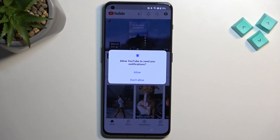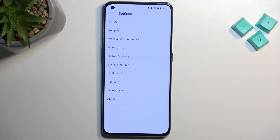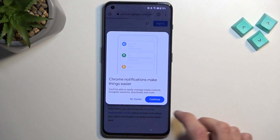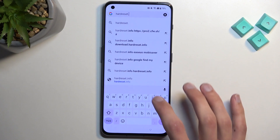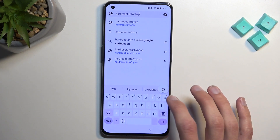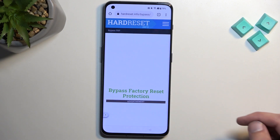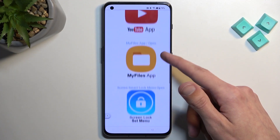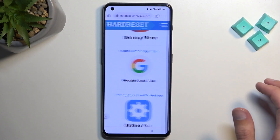In here, we're going to navigate to account settings, then About, then Google Privacy Policy. Accept and Continue, and No Thanks. Right at the top, navigate to hardreset.info/bypass. From here, we're looking for the Google Search App — click on it.